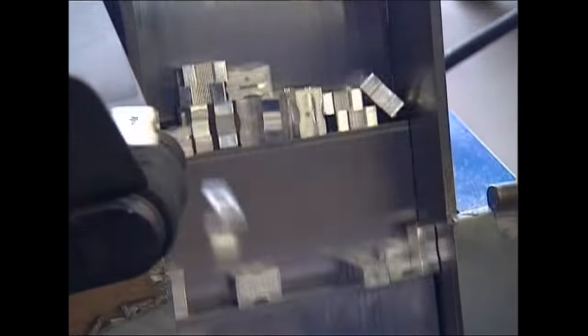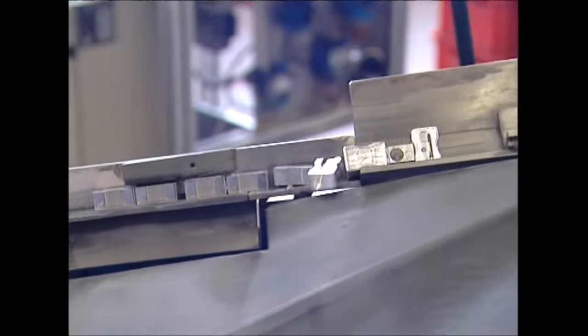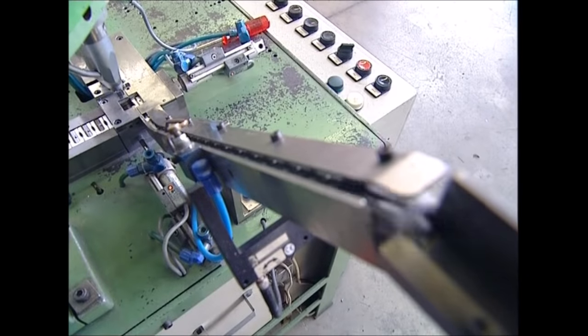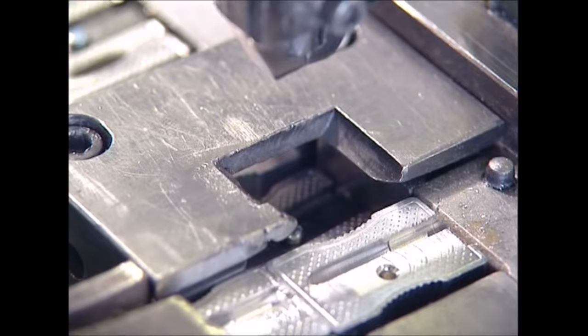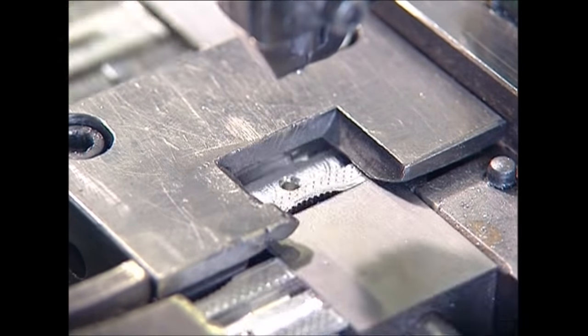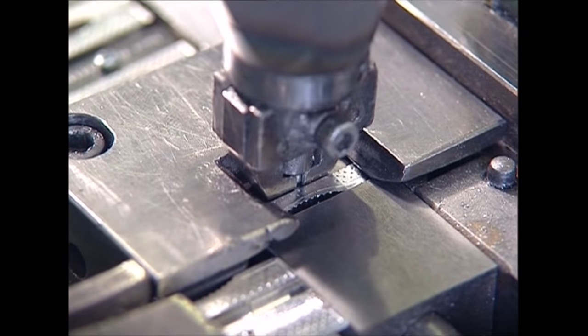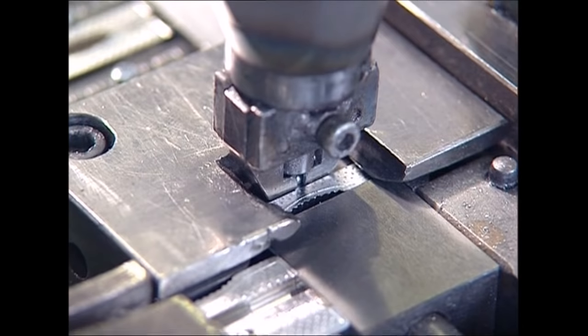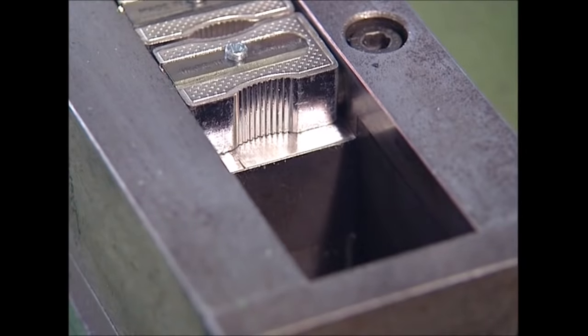All that remains is for the sharpener bodies to be joined with the blades. Only the bodies facing the right way are allowed through to the final stage. A tiny screw is used to connect the blades to the bodies, and that's it. Thousands of sharpeners are made every year, which help keep the pencils and the young minds of Britain sharp.